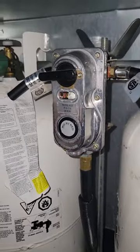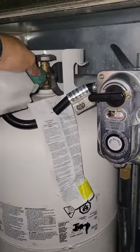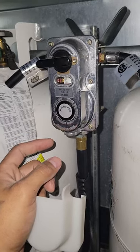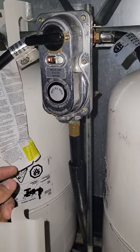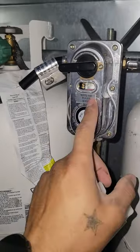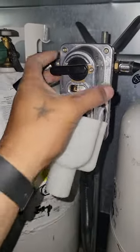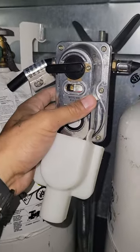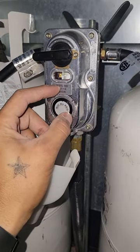I was actually gonna buy a new regulator because that's what every video on YouTube tells you to do. But turns out all I had to do was close it, shut off the valve, unscrew this, let the regulator reset itself inside, and then when I turned it back on it seemed to work. Also when I reset it, when I took this off, I tapped it a little bit - he told me to tap it just in case something was stuck inside.